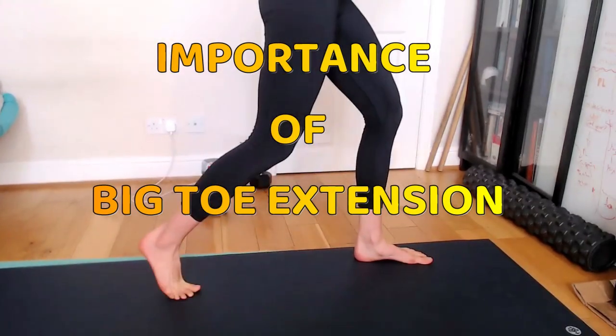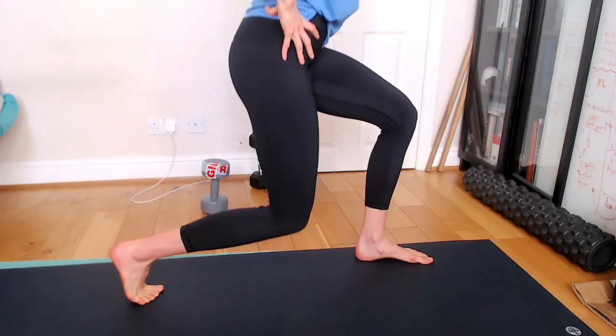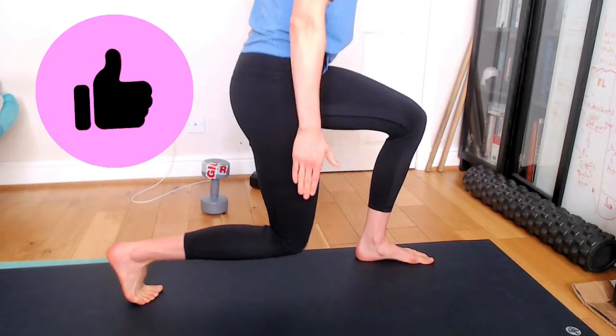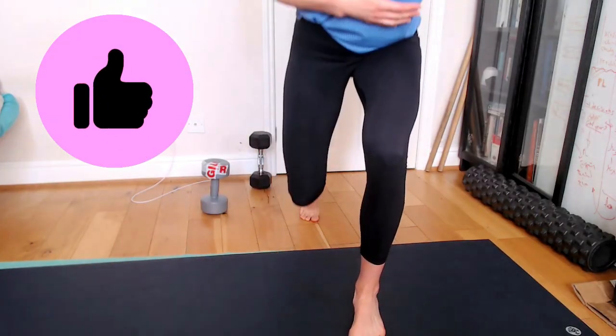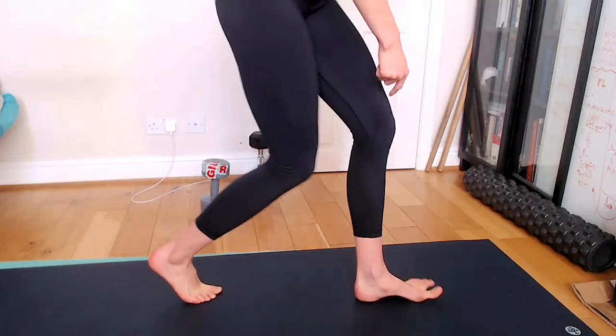Notice the position of the foot. If you've got good big toe extension, your lunge will look straight and aligned. I'm using full extension of the big toe.